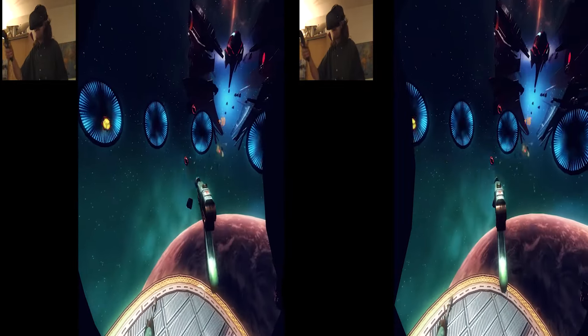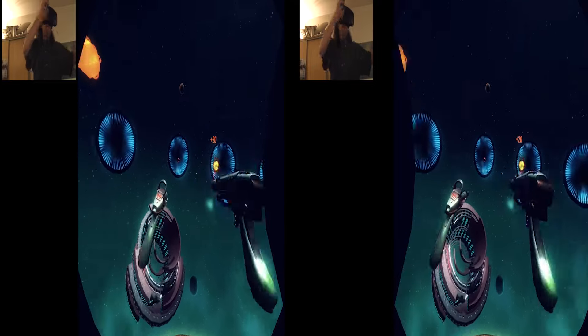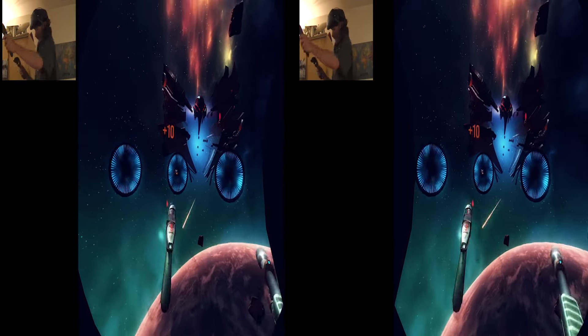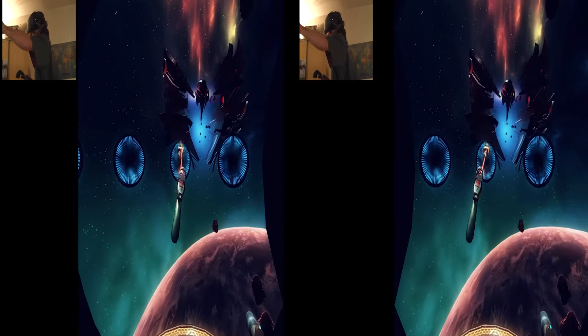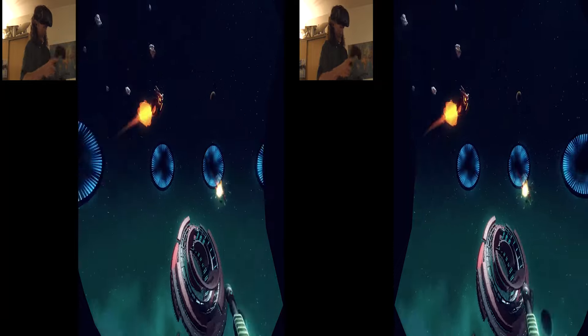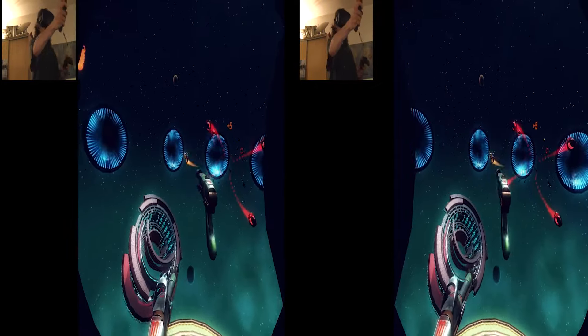Holy shit. God damn it. That's a massive multitasking right there. Getting a little better with aim. You gotta reload — you point down. So you gotta point down so you lose your aim, then get right back on it. Fucking bastard, you're not getting away from me.